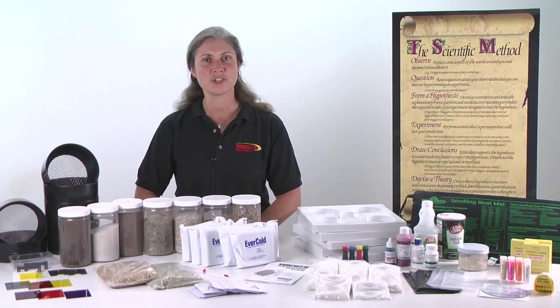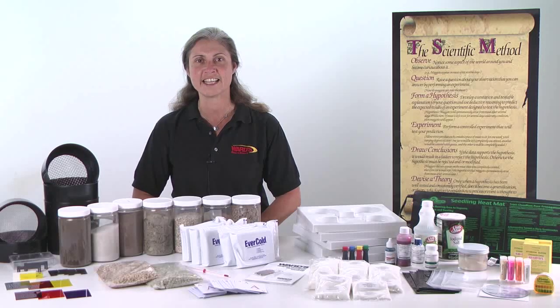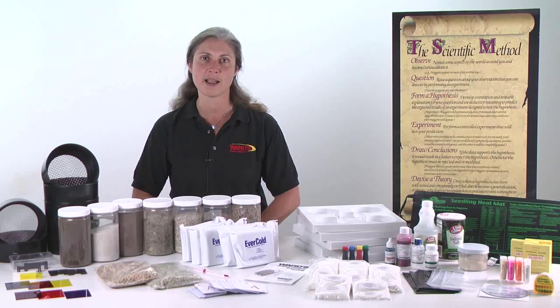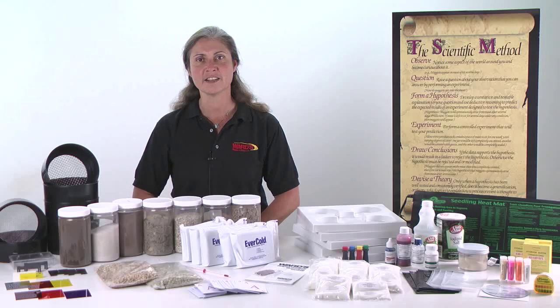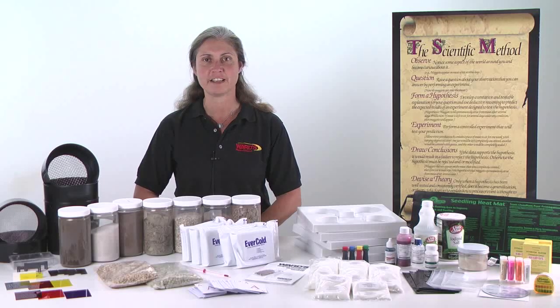Students will have the opportunity to actually become scientists as they devise their own research questions and testable hypotheses. The students will gain skills in doing background research, submitting a research proposal, and implementing effective investigations and data collection procedures of their own design. The authentic experience will make the lab portion of the AP Biology course more compelling, meaningful, and exciting for your students.